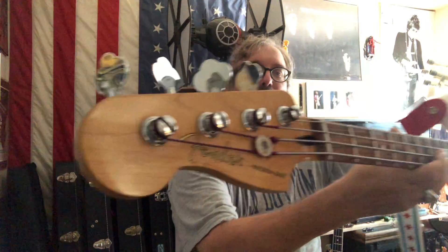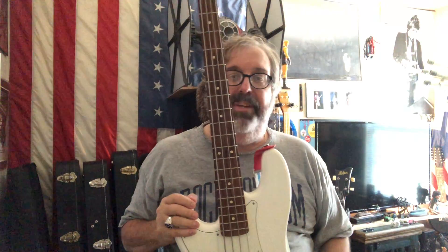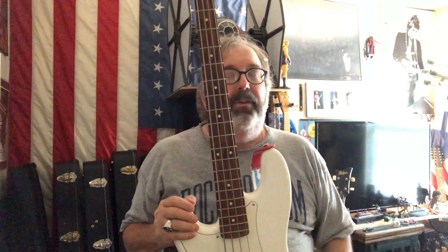This is a Fender Precision Bass. The Precision was the first mass-produced bass guitar, invented by Leo Fender. Thank you, Leo.